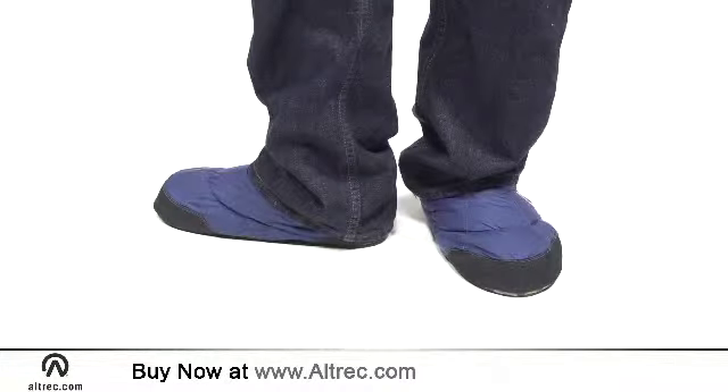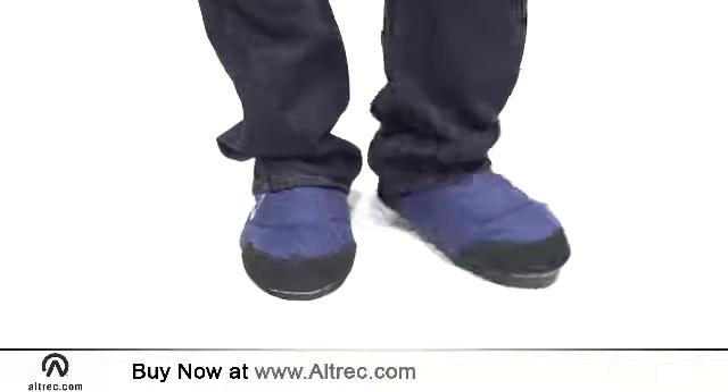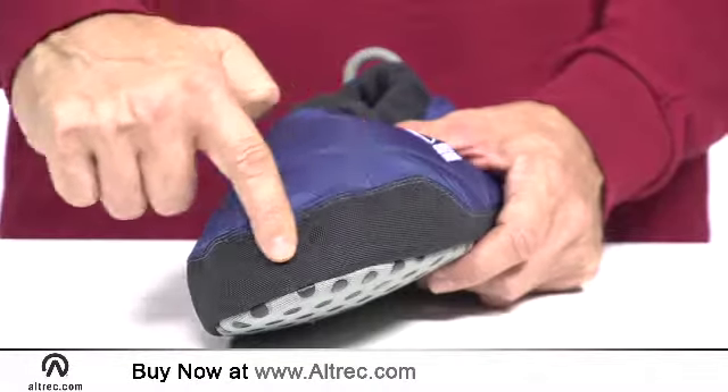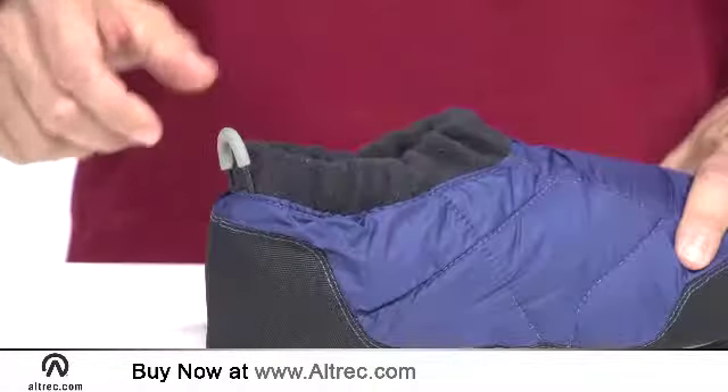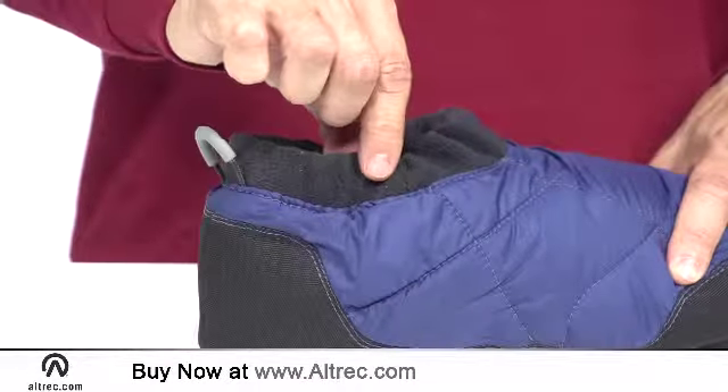The moccasin's exterior is 100% recycled polyester ripstop, and Sierra Designs fills them with an ample serving of 700 fill down. Heel and toe reinforcements add durability, and you get a heel pull tab for easy entry and a fleece-lined cuff for added comfort.